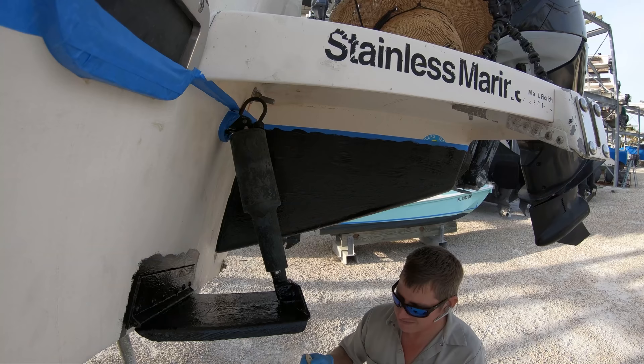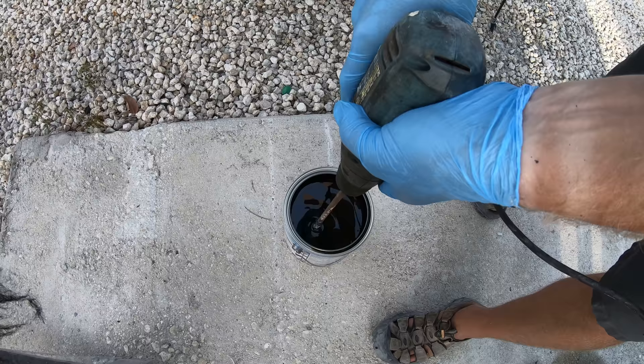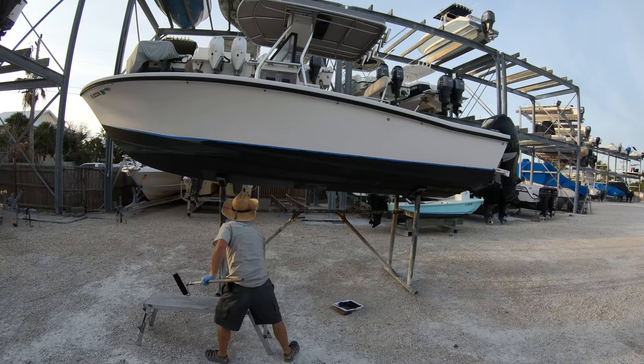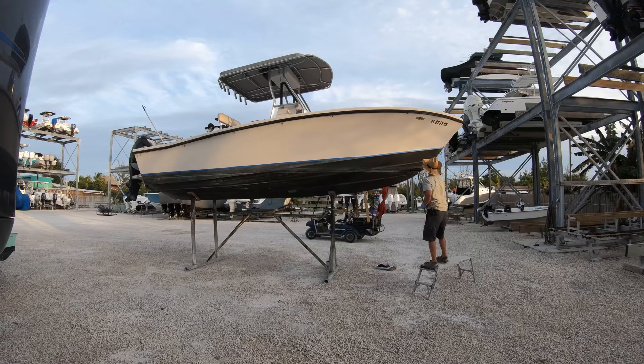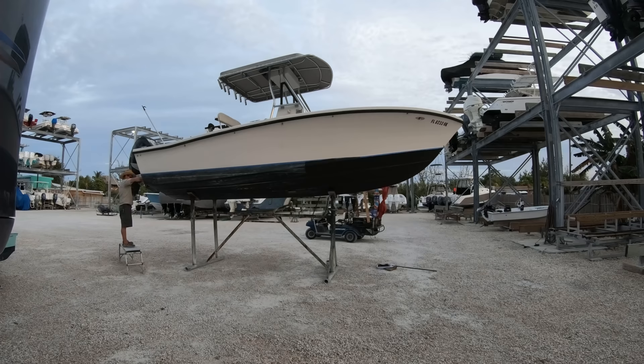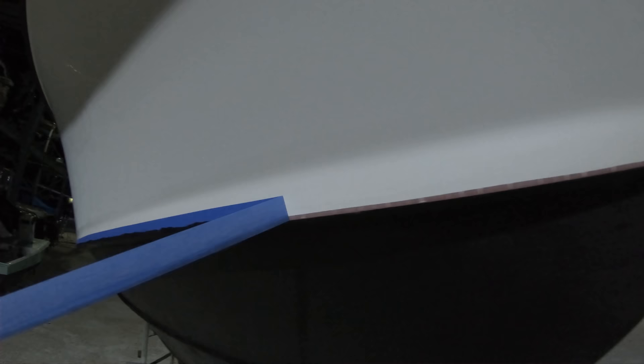You also want to wear gloves and glasses to keep the paint off your skin and out of your eyes. Be careful when applying the paint — you don't want to make a mess of the job or get paint all over your driveway. Start around the boat and paint all the way around, and usually by the time you get around the boat, you can start applying a second coat.